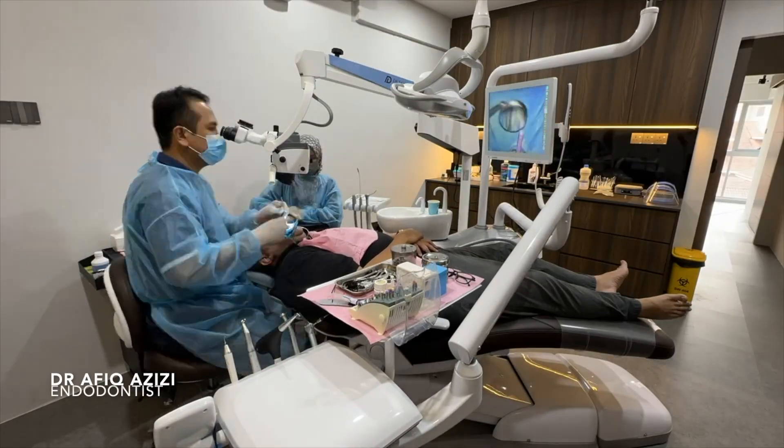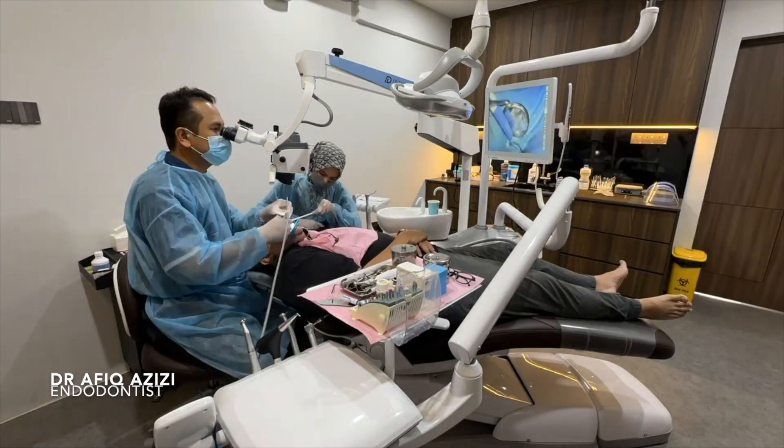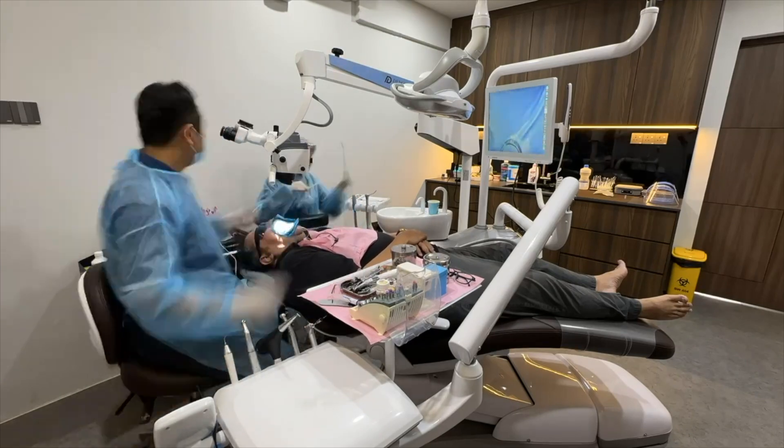Hello everyone, I'm Dr. Afi. Thanks for joining me today so that we can learn endodontics together.